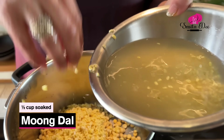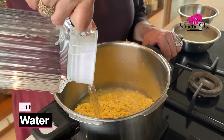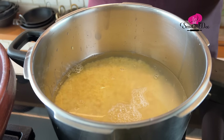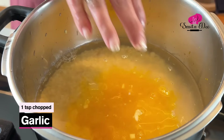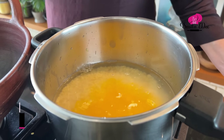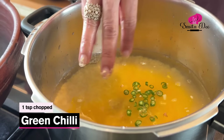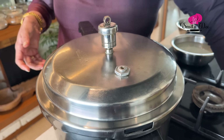We'll add the moong dal as well. Now we'll add a litre of water, a pinch of heeng, half a tsp of turmeric, a tsp of finely chopped garlic, a tsp of finely chopped ginger, and a tsp of finely chopped green chillies. Let's pressure cook this — let the cooker whistle 3 times, then shut the flame and your dal will be ready. Wait for the pressure to get released.